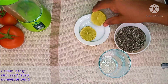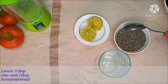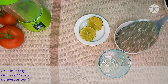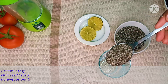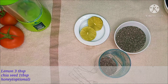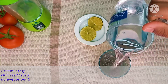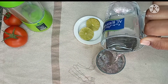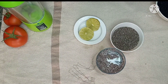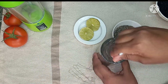For this recipe, we will use 2 teaspoons of Chia seeds. We will add them into the glass. The first ingredient is called Chia seed — add 2 teaspoons into the glass.